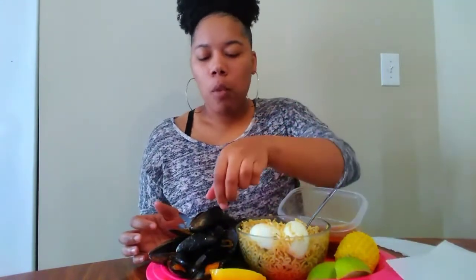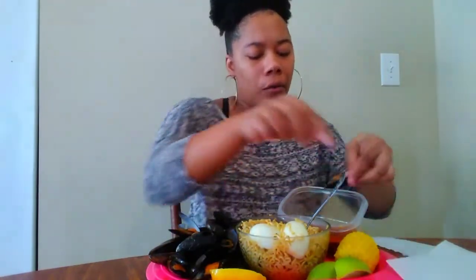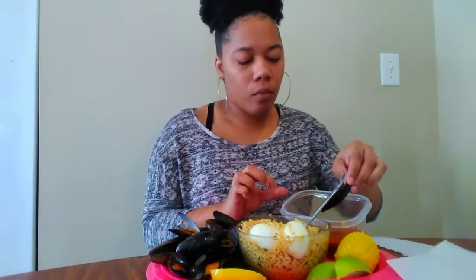And I added a pinch of butter sauce on it. That butter sauce can be addictive, but I don't eat it all the time.